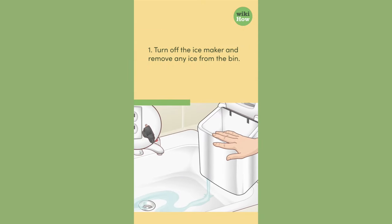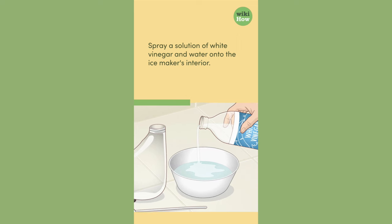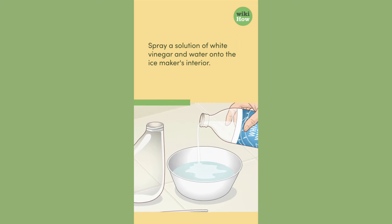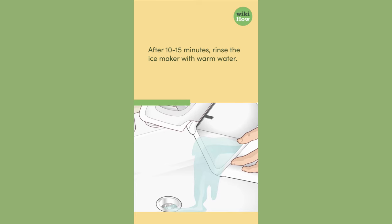1. Turn off the ice maker and remove any ice from the bin. Spray a solution of white vinegar and water onto the ice maker's interior. After 10 to 15 minutes, rinse the ice maker with warm water.